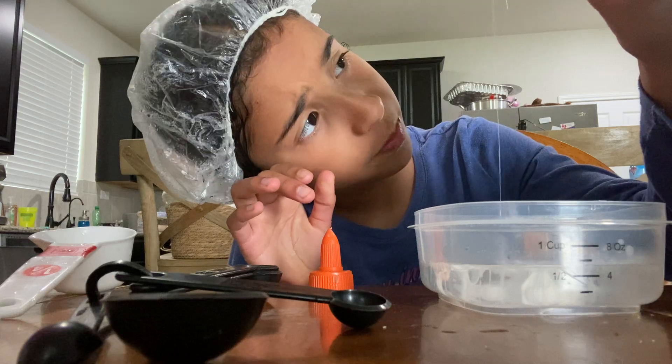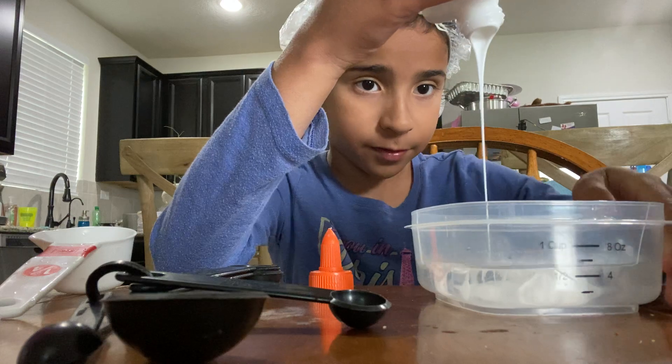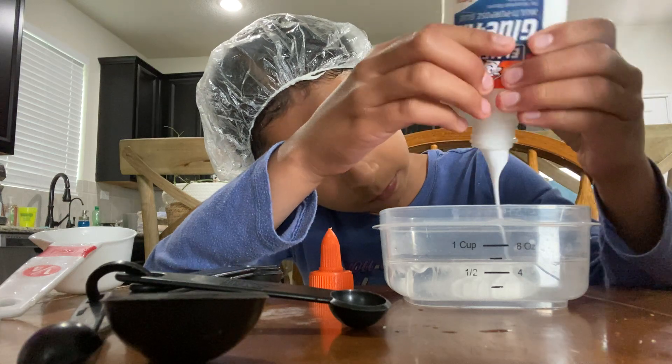I kind of don't want it to be over water. Like, I don't want it to have too much water. Okay, maybe I shouldn't have put in the water first. But oh well.